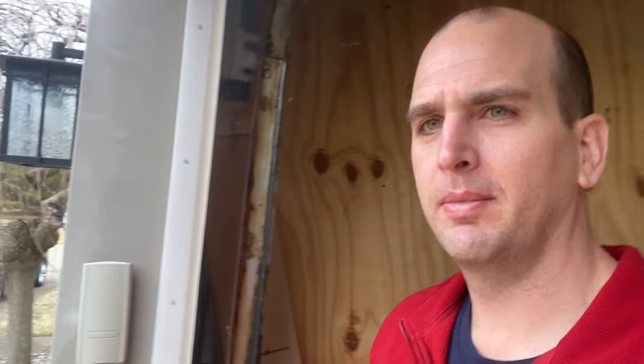Hey, what's up you guys, it's Scott with Everyday Home Repairs, and today in just a couple minutes I'm going to show you how to easily program your garage door keypad, so stick around.